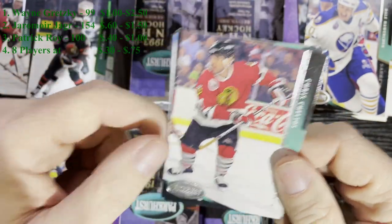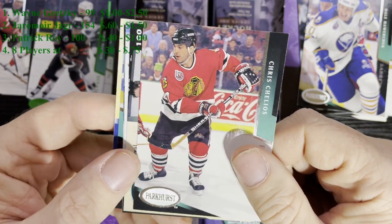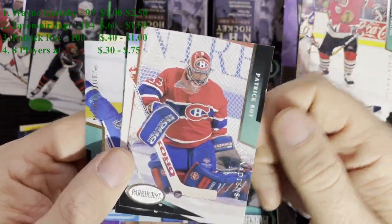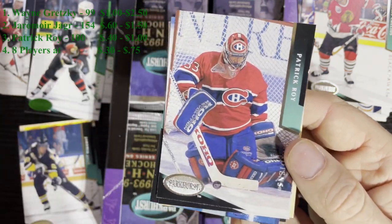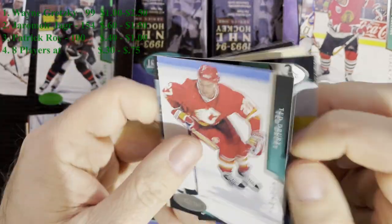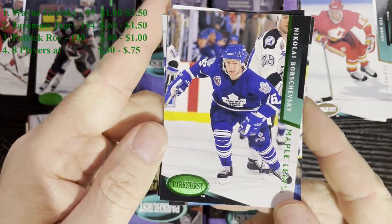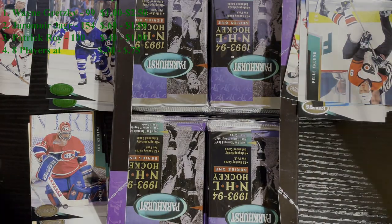Pack 12 - after Chris Chelios from the Chicago Blackhawks, boom, we got a Patrick Roy card. I didn't see if it was Emerald Ice or not - it's not, just a regular one. But it's a top five, number three on our list. So we got Patrick Roy. And there it is - we also got an Emerald Ice of Nikolai Borschevsky from the Toronto Maple Leafs. We'll keep on searching.